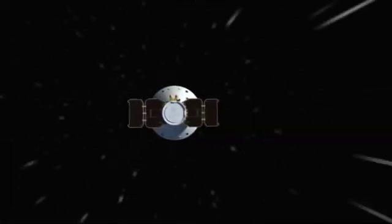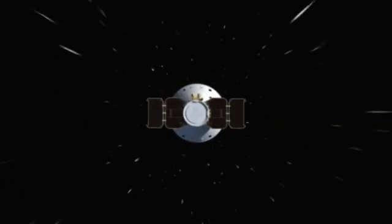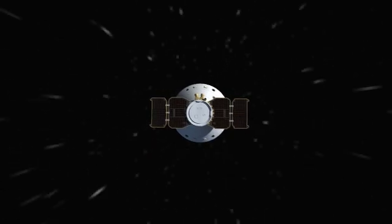The main purpose of EDL is to take a spacecraft that is traveling at 12,500 miles an hour, and bring it to a screeching halt in a soft way in a very short amount of time.